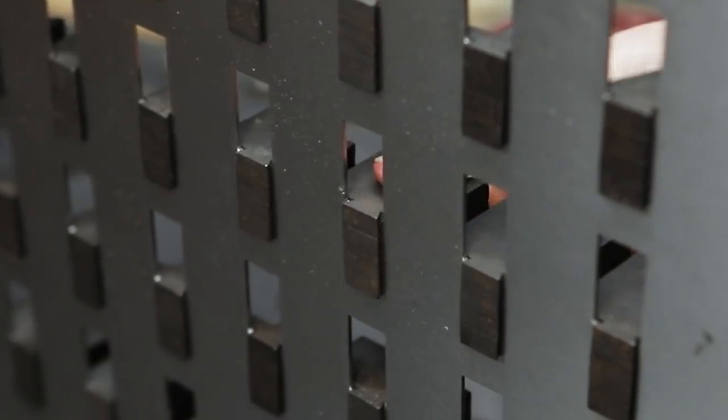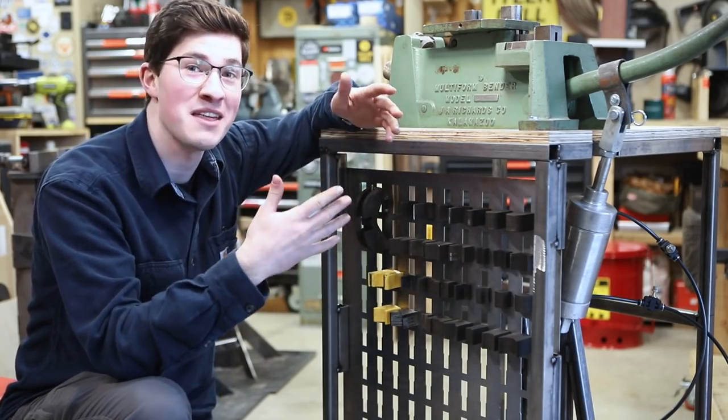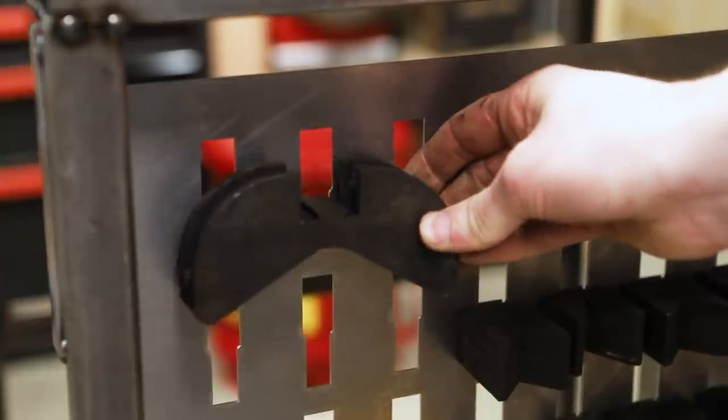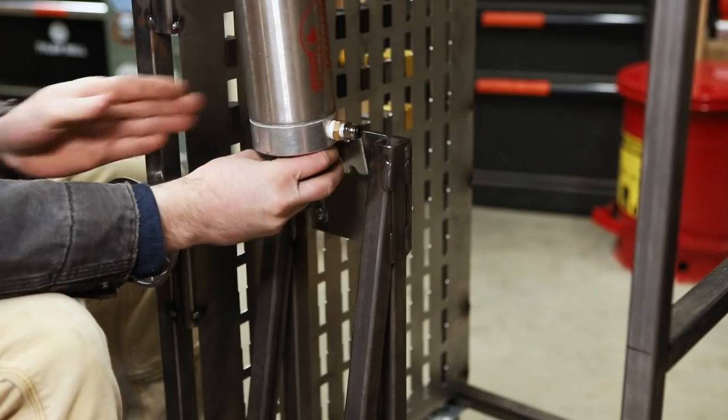This die rack has slots that accept the dovetails of the dies. I'm so glad this fit turned out okay. I didn't do any test cuts, but luckily math is math. I could 3D print an adapter to go from male to female dovetail, but I think I'm just gonna weld something onto the rack. And that gives me an opportunity to try the pneumatic conversion.